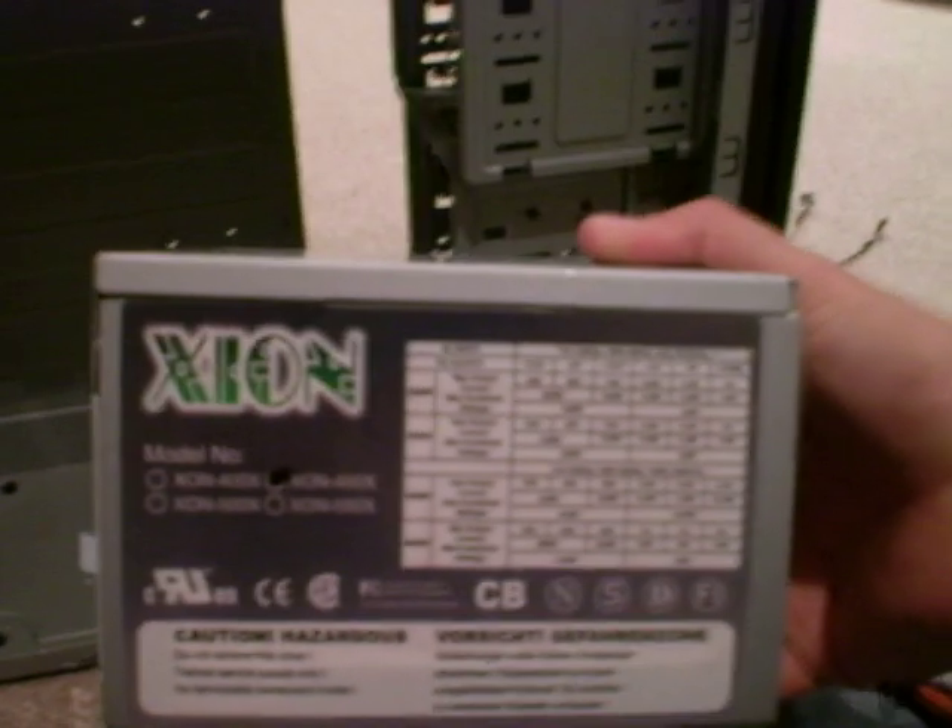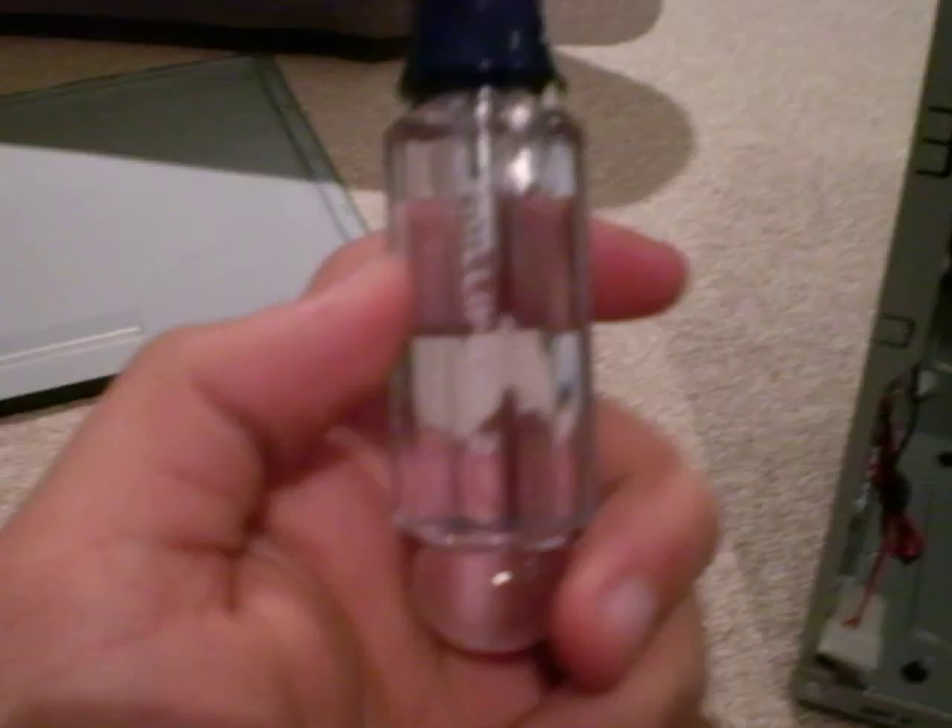First, you will need a power supply, a case, four mounting screws, and a Phillips screwdriver.